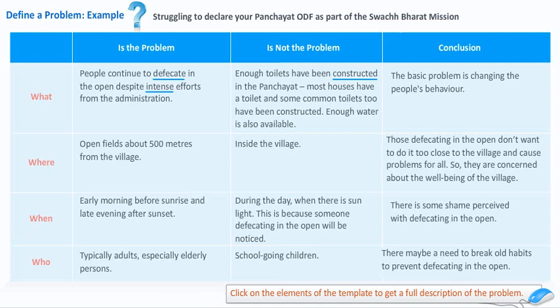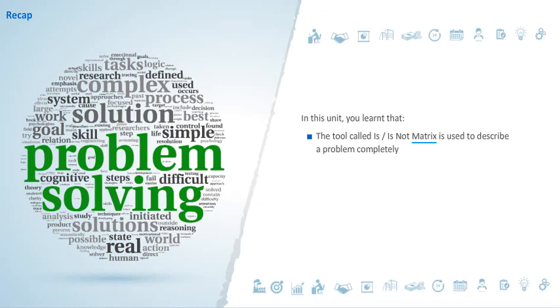By answering these questions, a lot more information comes to light, helping us get a better solution to the problem. There are other tools available to find basic causes and develop solutions. However, sometimes the Is-Is-Not exercise itself may give you enough insights to identify solutions. In this example, the solution could be shaming people when they go out in the morning. Nigrani committees, which are common in most villages, could encourage children to pressurize parents and grandparents not to defecate in the open. Many villages have used the concept of Vanarsena, where school children are encouraged to pressurize adults to change their behaviors. In this unit, you have learned that the Is-Is-Not matrix is used to describe a problem completely in a structured and detailed manner.